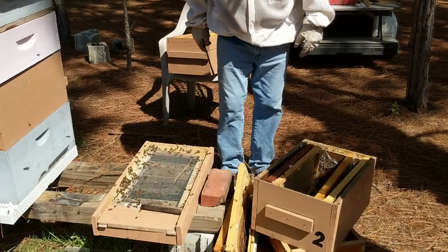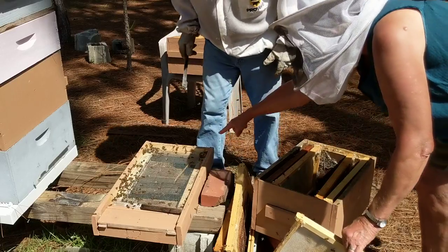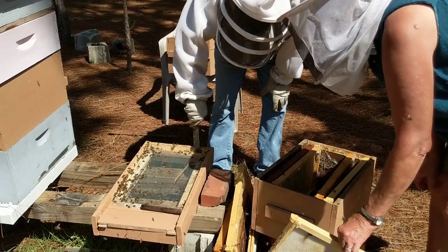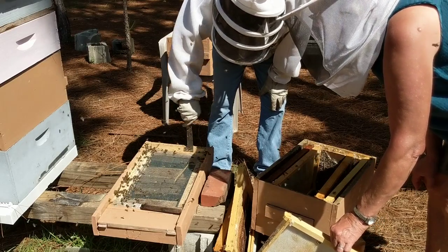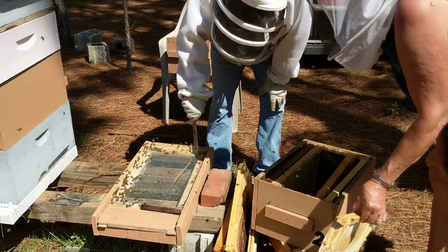There's more wax on the edge right here — see all the larvae? They're trying to get out, so you have to kill them, because they'll burrow into the ground. See the bees? They were attacking and trying to drag these larvae out of here.